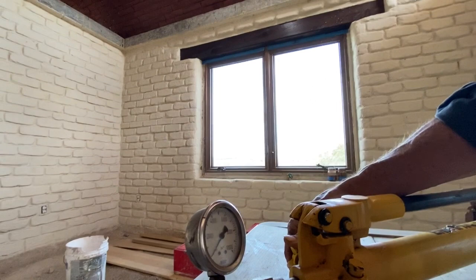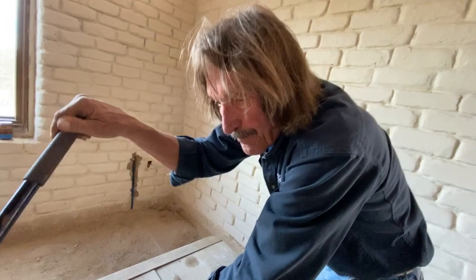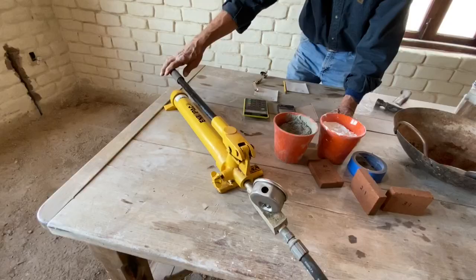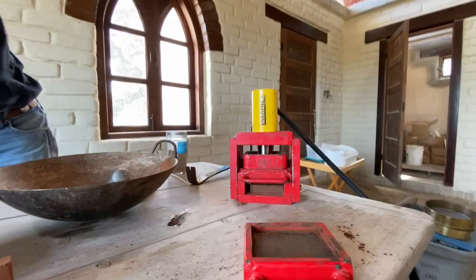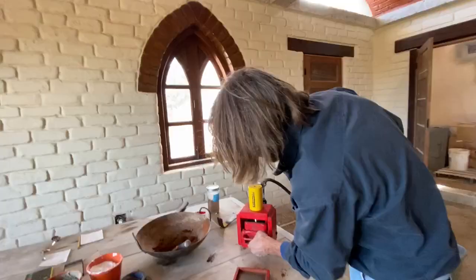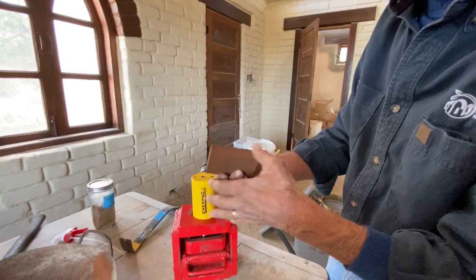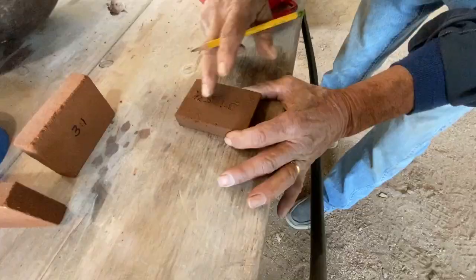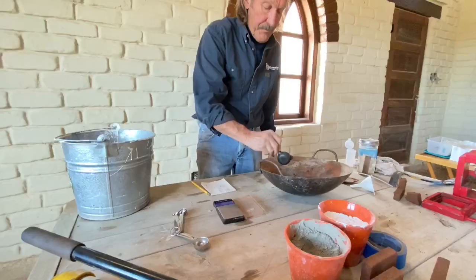We're going to pump it up with this hydraulic pump over here. We're closing the valve and then pumping it up. For consistency when making these blocks, we want to pump them all to the same pressure - we're going to use 2,000 PSI. Here it is - a mini block. This is 3-to-1 sandy soil to clayey soil and 5% Portland cement. We'll mark it as such momentarily. Here's the first one.